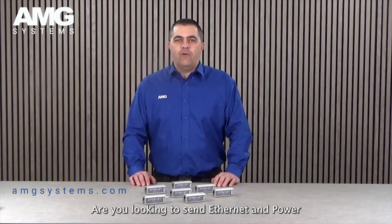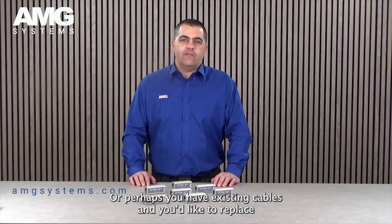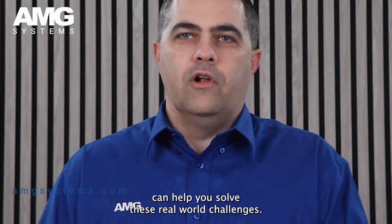Are you looking to send ethernet and power over ethernet over long distances of copper cables? Or perhaps you have existing cables and you'd like to replace the devices on each end to be IP devices? In this video we'll show you how the AMG XtendNet series can help you solve these real-world challenges.